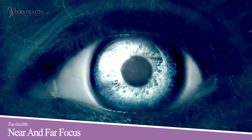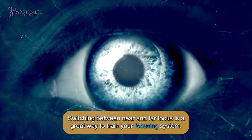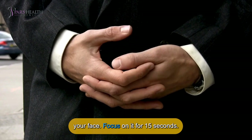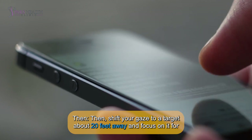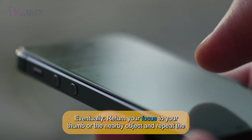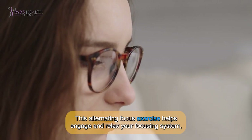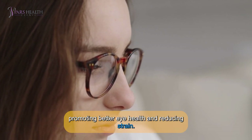Number 6: Near and far focus. Switching between near and far focus is a great way to train your focusing system. First, hold your thumb or a nearby object with a letter on it about 10 inches from your face. Focus on it for 15 seconds. Then, shift your gaze to a target about 20 feet away and focus on it for another 15 seconds. Return your focus to your thumb or the nearby object and repeat the process several times. This alternating focus exercise helps engage and relax your focusing system, promoting better eye health and reducing strain.